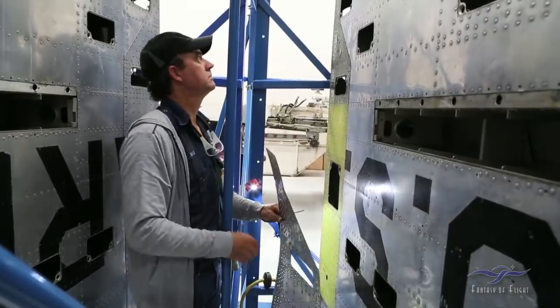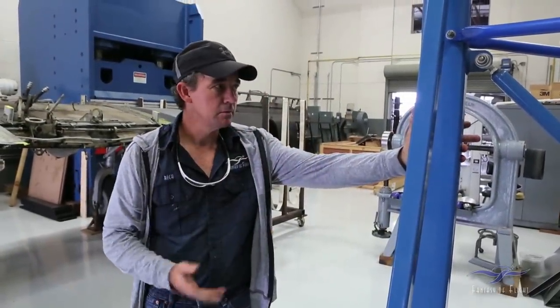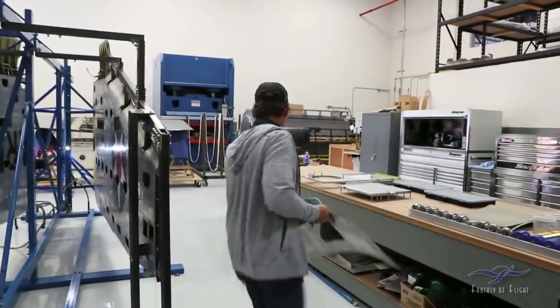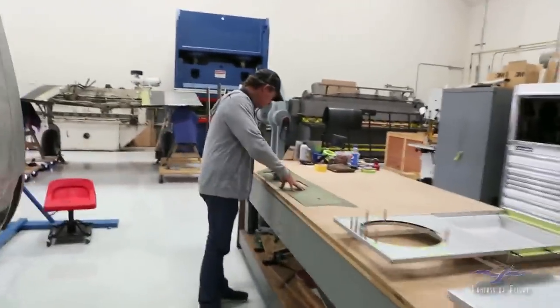I was able to remove the skin okay, took my time with it not knowing what was behind it — everything looked good. I'm going to continue to remove what skins are on the bottom, and then at some point start making them and storing them up on the shelf to have them ready for when I'm ready to put them on. After that, take off the big one and inspect the wing to see what we've got to deal with inside.